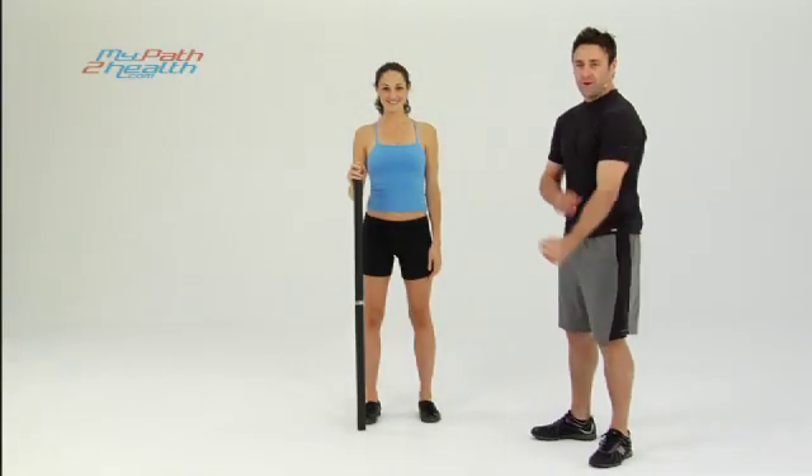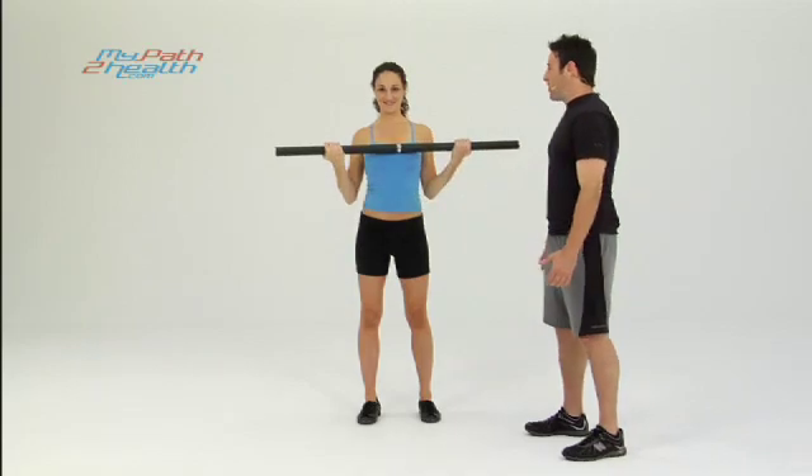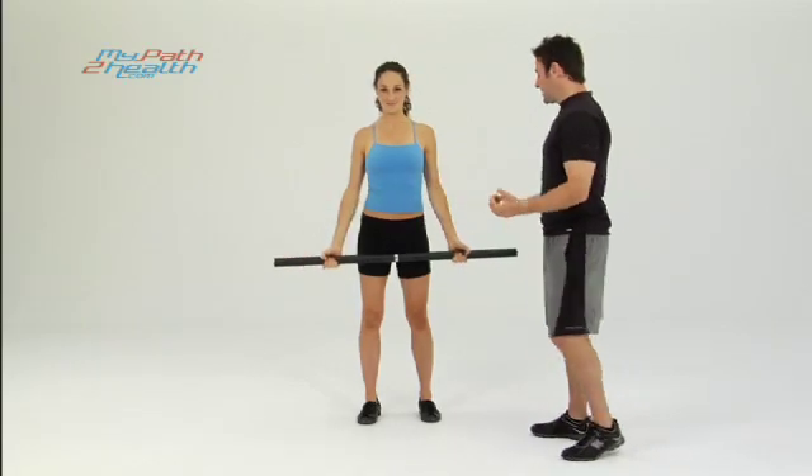These are the Barbell Curls. We're going to tone the biceps, get them nice and strong. This is a weighted bar. You can also use a bar with plates.